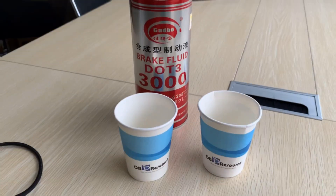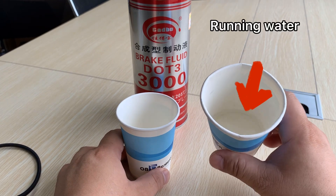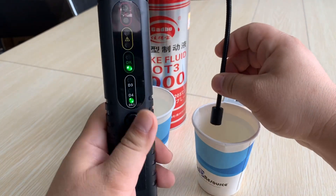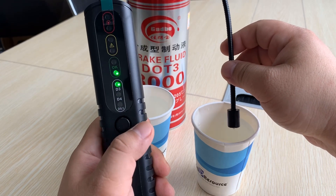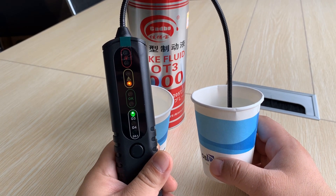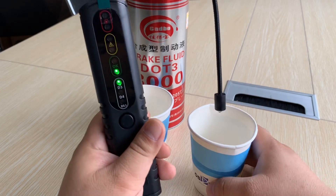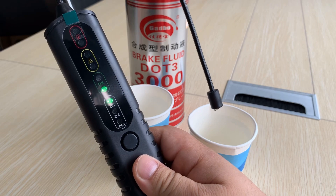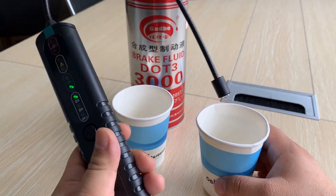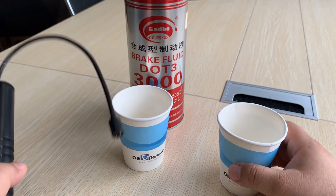I have two cups here. This one I filled with running water — not pure water, running water. First of all, let's test with the running water to see the result. We choose the DOT3 mode and insert the sensor. You can see the yellow LED is on — if this were brake fluid, that means it's not very pure and you have to pay attention. Each time after you use it, you have to clean it up so the sensor stays sensitive.